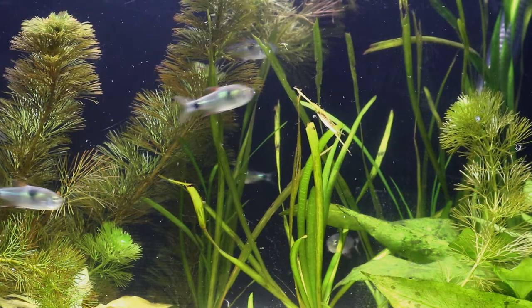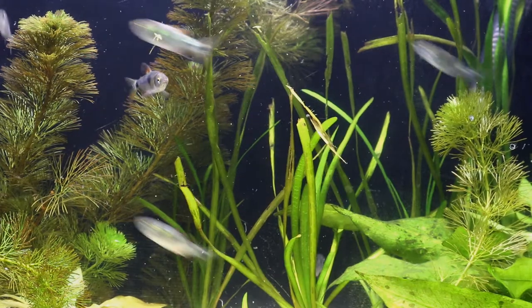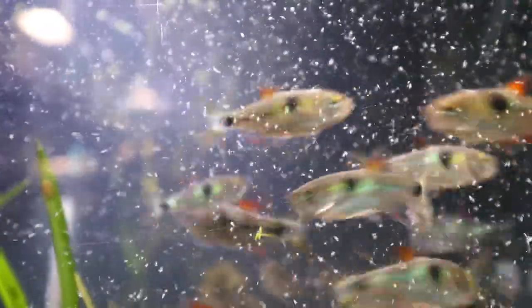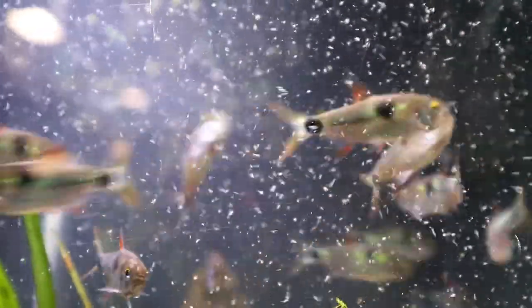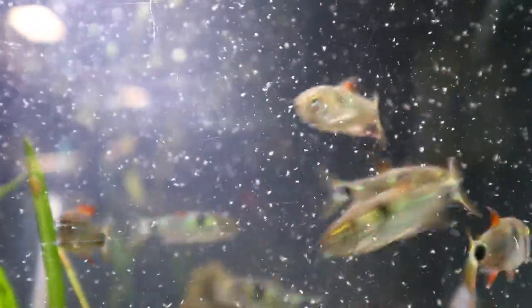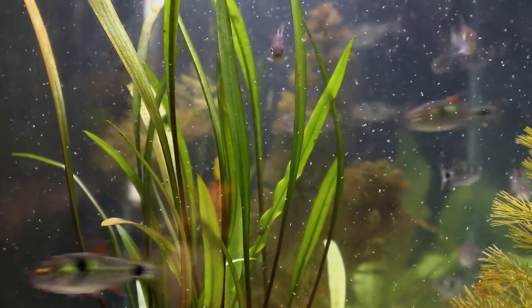These tetras have been bred in captivity, but I do hear that it can be very difficult to breed them, so I don't know if that's a task I would ever take on — I'd have a lot to learn about breeding these guys. If you want a hardy, unique, but aggressive fish that can fit in a fairly moderate-sized tank, I think these bucktooth tetras would be awesome.